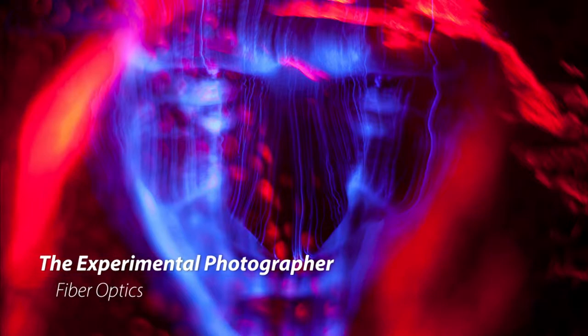Hello, welcome to the Experimental Photographer. This video is in the genre of light painting, mostly.